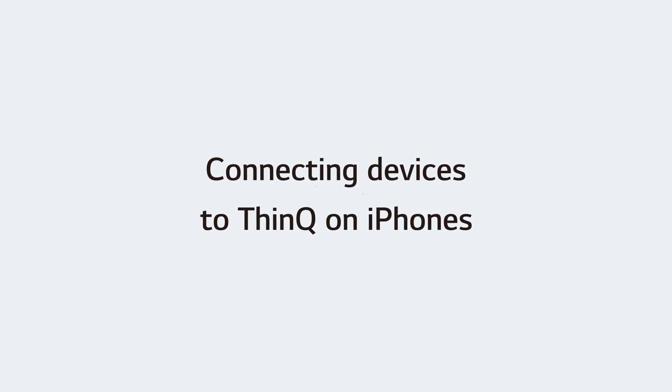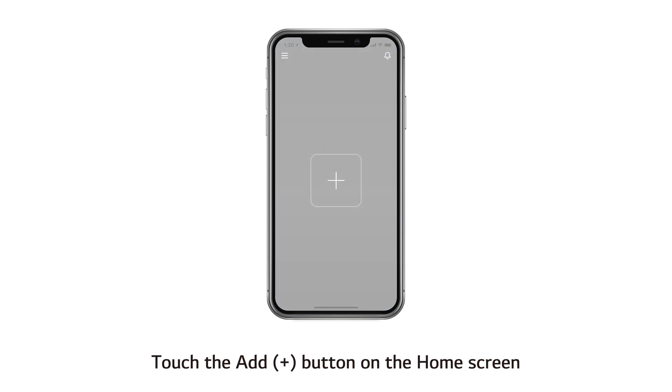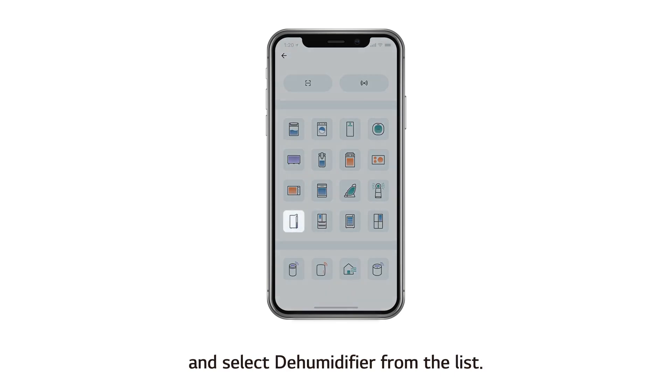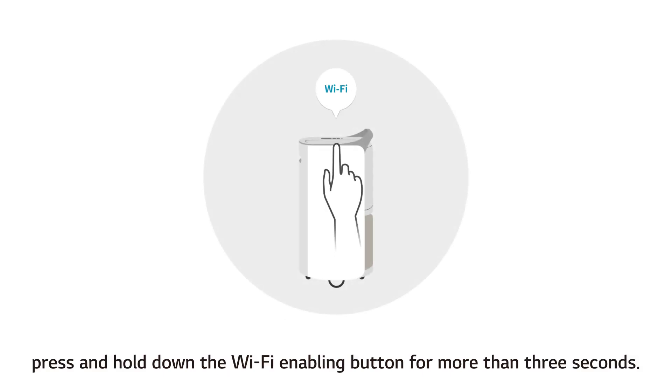Connecting devices to ThinQ on iPhones. Open the ThinQ app on your mobile phone, touch the Add button on the home screen, and select dehumidifier from the list. Following the instructions on the screen, press and hold down the Wi-Fi enabling button for more than 3 seconds.